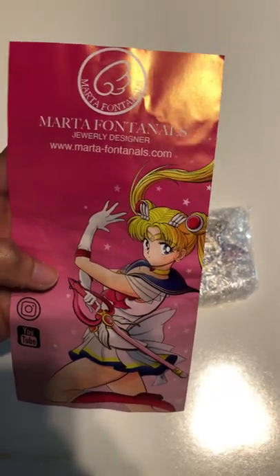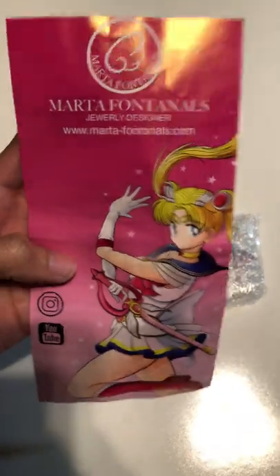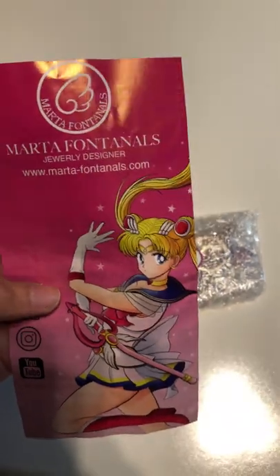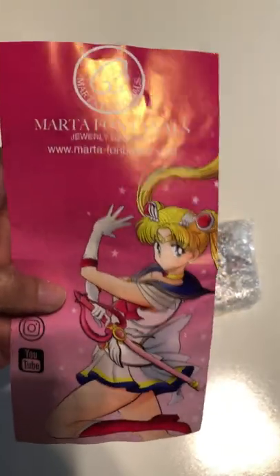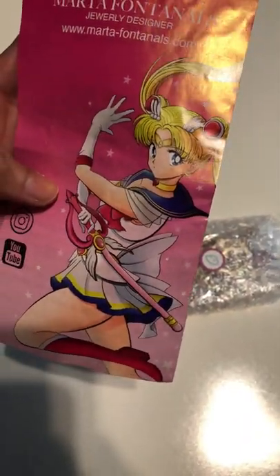Marta Fontanels — Jewelry Designer — and she is on Instagram. I'm going to tag her in this post because this will also be uploaded to my YouTube channel later on, and I will put a link to her Instagram page in the description on YouTube so you guys can check her out there. But I love this picture of Super Sailor Moon — that looks incredible.